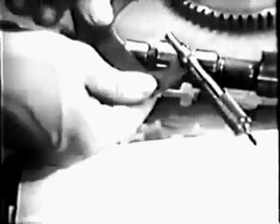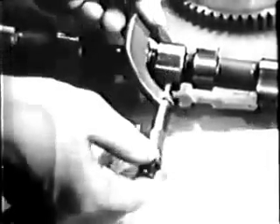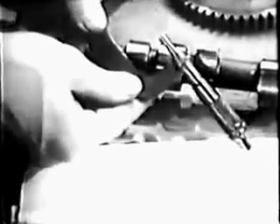Check the center bearing surface in the same way, taking two readings at right angles to each other. Record the smaller reading, and then check the diameter of the bearing surface at the front end of the camshaft.